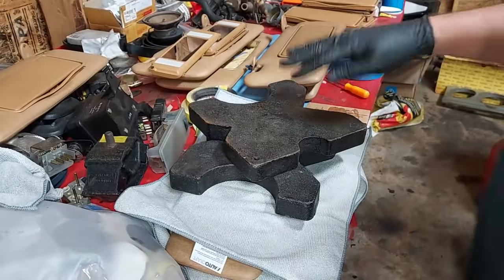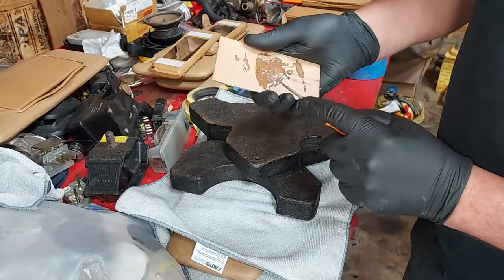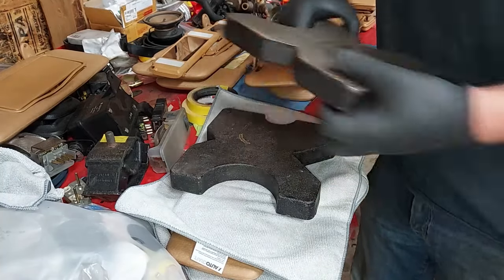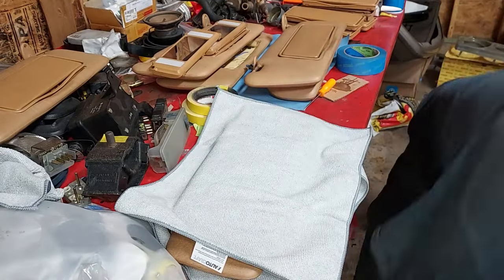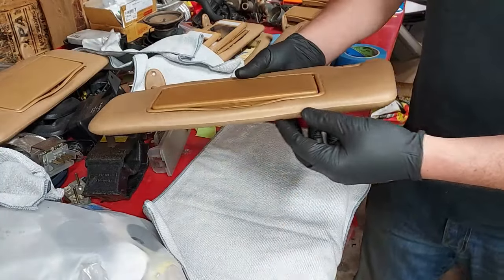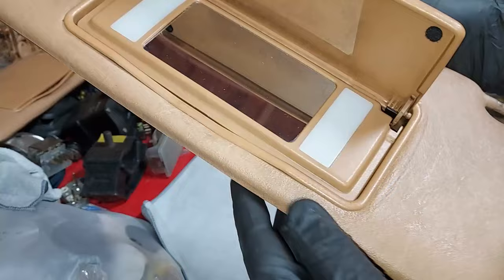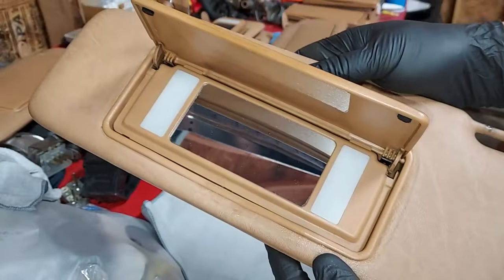We're back to our visor mirror insert and we can see that the epoxy has gotten pretty hard — it's gummed up solid, still a little gummy, but we can go ahead and remove our weights. Look at that — remember how this corner was peeling up? Now it is securely attached back in there, no residue out here, and it looks very nice. Let's go ahead and get this back in the car.